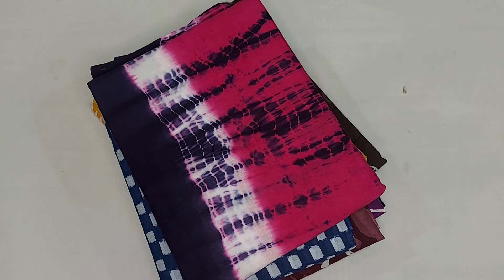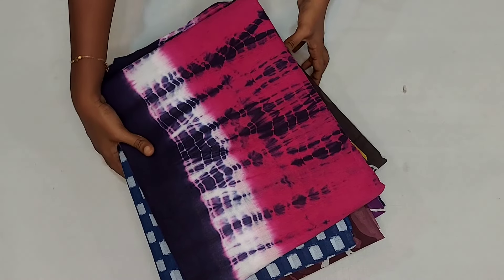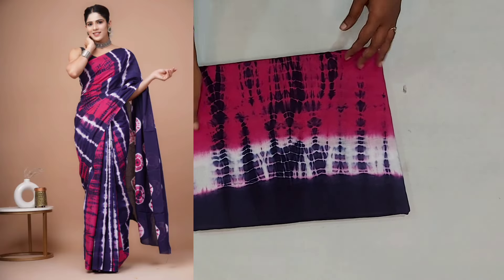Hello Friends! Welcome to Anikashree Collections. Today we will see small cotton sari. Let's see here — super soft sari.